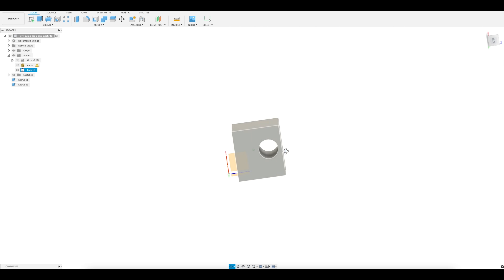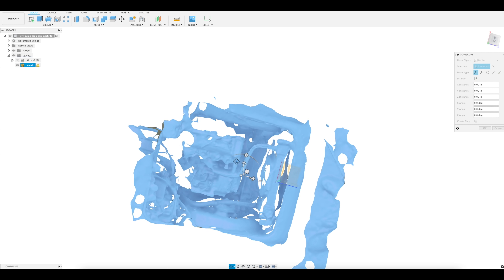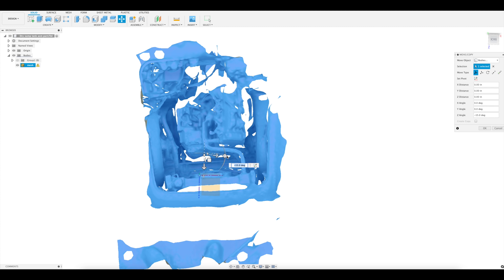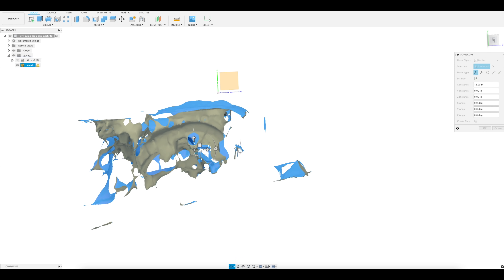When you import your scan from your phone, it'll be just randomly placed all willy-nilly, so select the mesh and use the move copy function to get it aligned with the origin. You just want the scan to kind of line up with these three planes, so one of the planes cuts through the car front to back, one side to side, and one top to bottom.